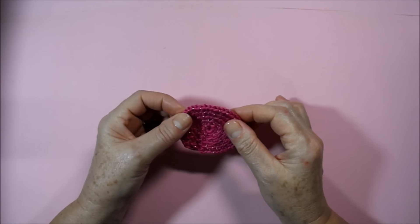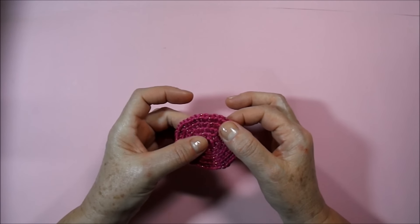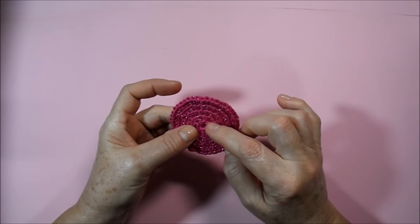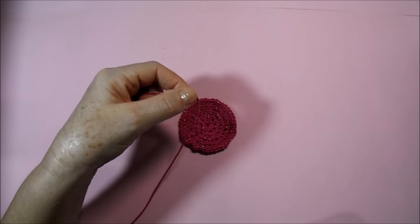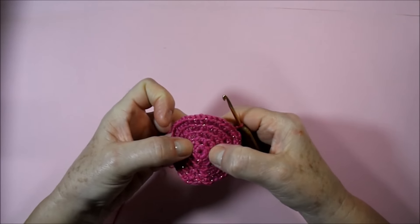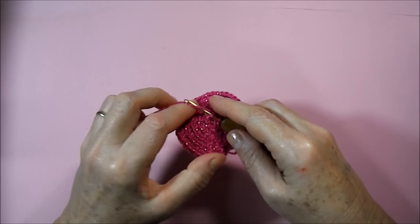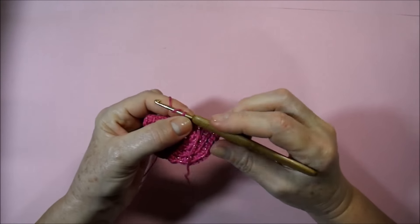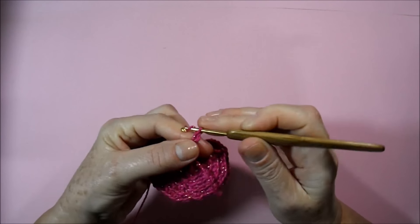Here I finished the five rows of low points, remembering that the last one was with 32 points. Notice that above, as we got the wire behind to be able to work, the wire appears above. We are going to work from the first row on these wires that were above. I will take the wire again, put a ring on the needle, and here in the first row — where we have eight wires — I will hold with a low point. I go up now six little chains: one, two, three, four, five, six.